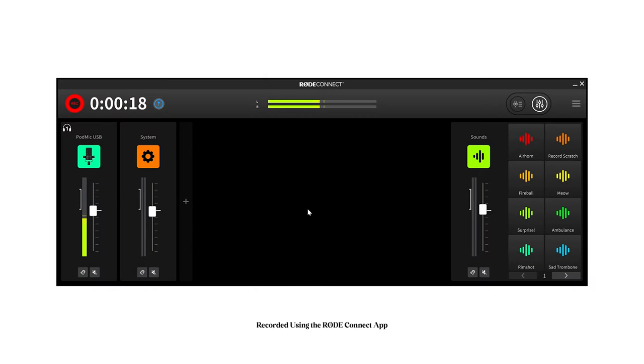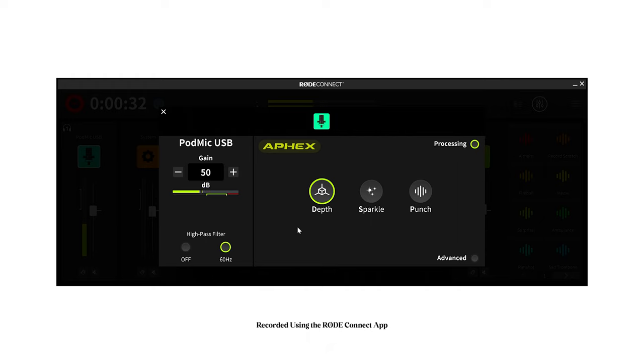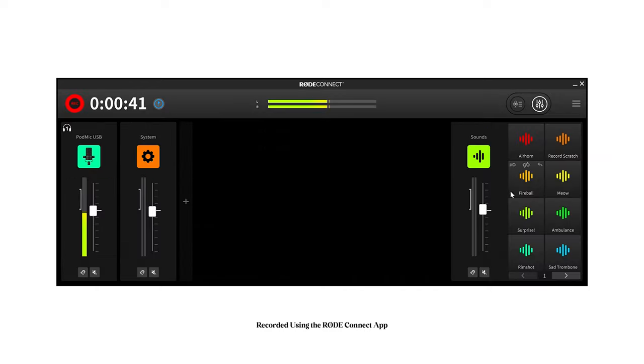We are now in the Rode Connect app — we've been recording for a little over 20 seconds, and just under that we have the PodMic USB plugged into the computer. Clicking on it, we can customize our microphone settings, make it a little more colorful, add character to our voice. We have gain, high pass, and an advanced feature. We also have system control so we can control music playing in the background. Lastly, there's a sound panel with eight slots of different sound effects we can include. Once done recording, you click recording views and pull up all your recordings to download from there.